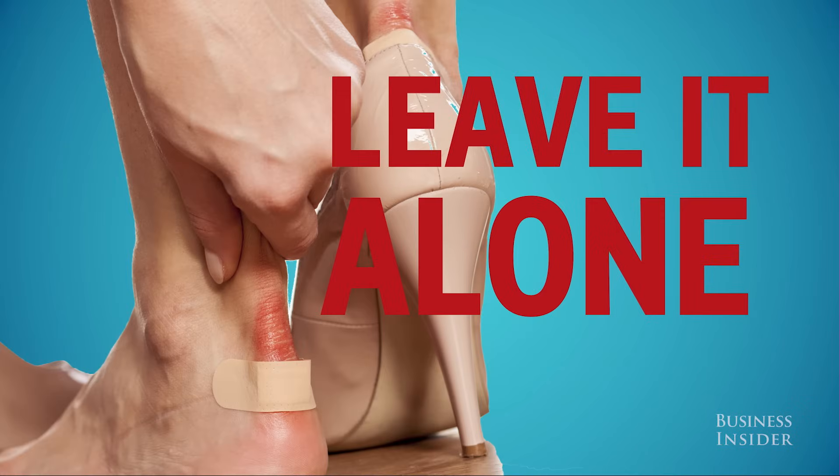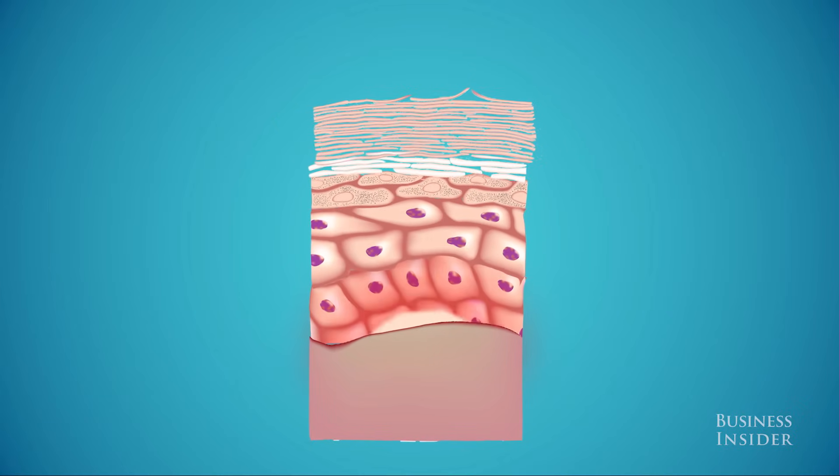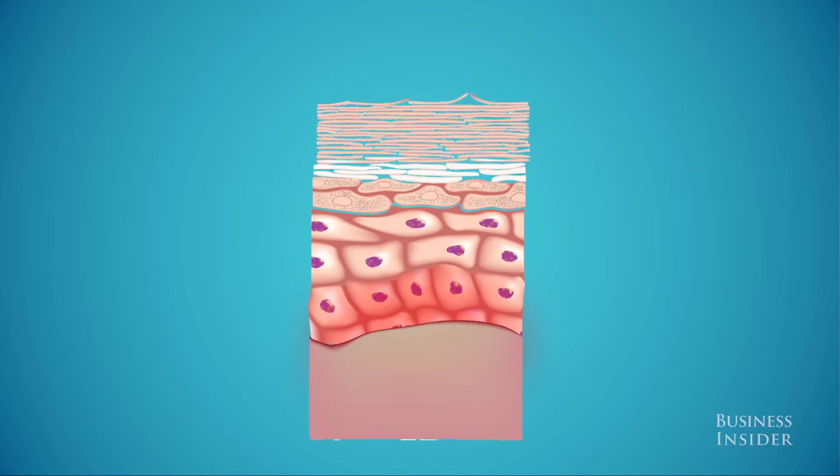Leave it alone and your body will grow a brand new layer of skin underneath the blister in about five days. At that point, the new epidermis will absorb the liquid and your blister should disappear.